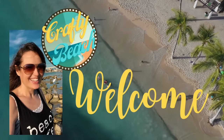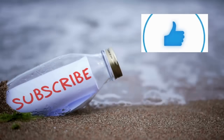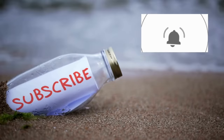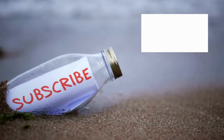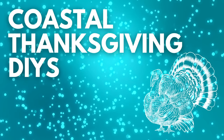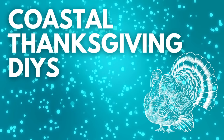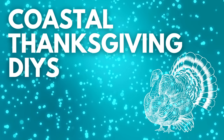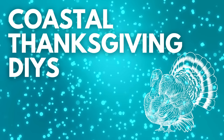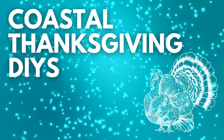Hold up, I am on my way. I'm in motion. Let's go to the ocean. Yeah, let's go outside. We can hang out on the beach without freezing. Yeah, isn't that amazing? Welcome to Crafty Beach.